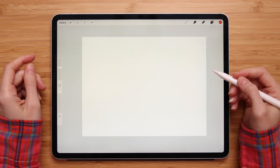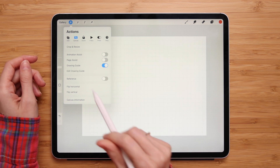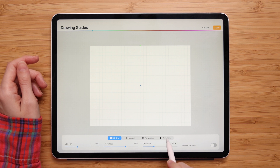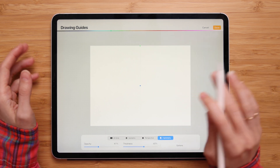The first step is to access the symmetry tool. To do that, go to Actions, then Canvas, turn on Drawing Guide, and then tap Edit Drawing Guide. To access symmetry, tap Symmetry at the bottom of your screen. When you open up symmetry, the vertical symmetry guide is shown by default, but you can always change it.